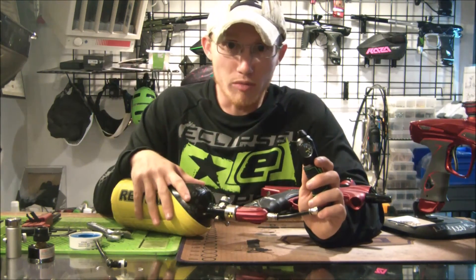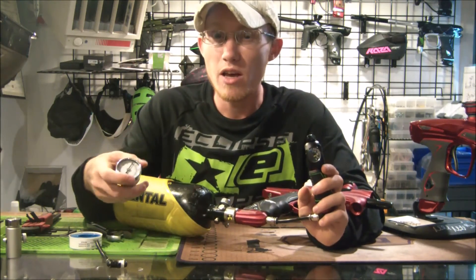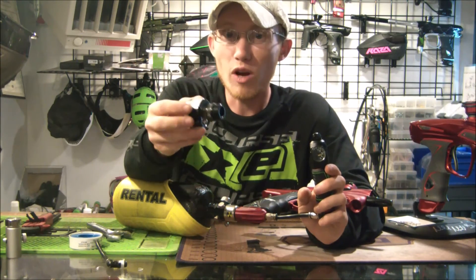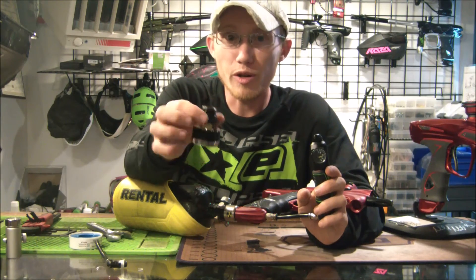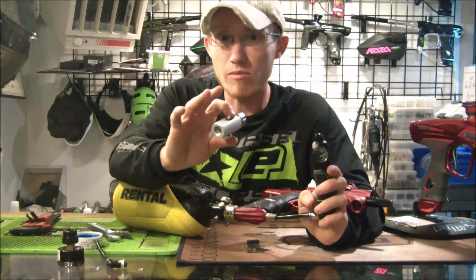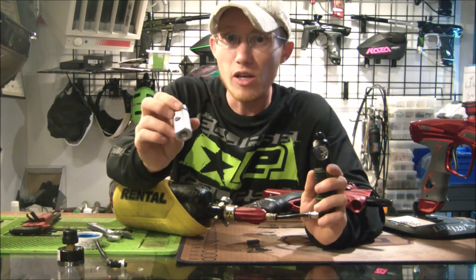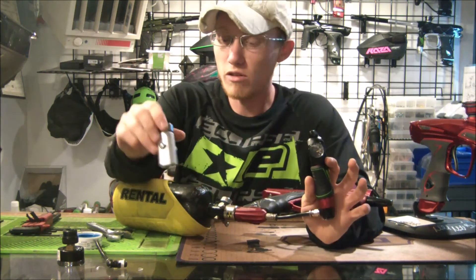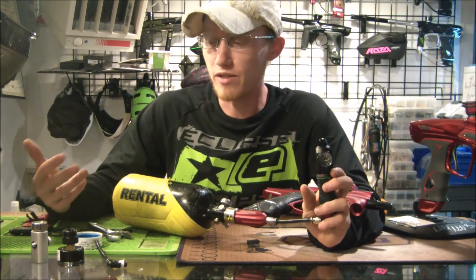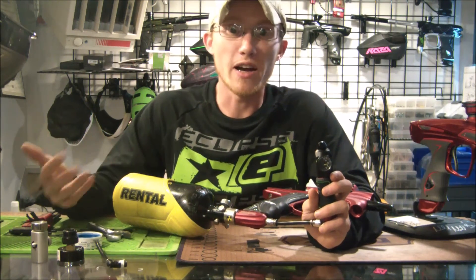For the SL3 reg from Eclipse, you do need a specialized regulator tester — you can grab those online, I think they're on eBay for around thirty or forty dollars. For Dye Hyper 3 regs that come stock on Dye guns, you need the specialized Hyper 3 tester from Dye — I believe they're fifty or sixty dollars. It's a very helpful tool, especially for properly adjusting pressure in your regulator without guessing.